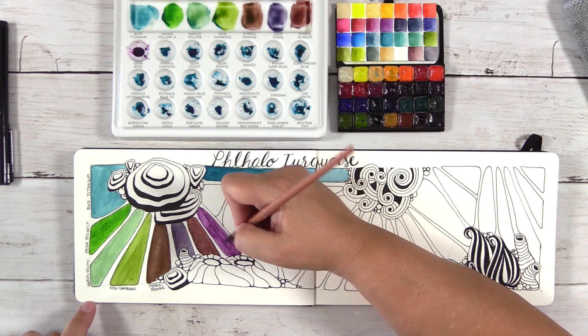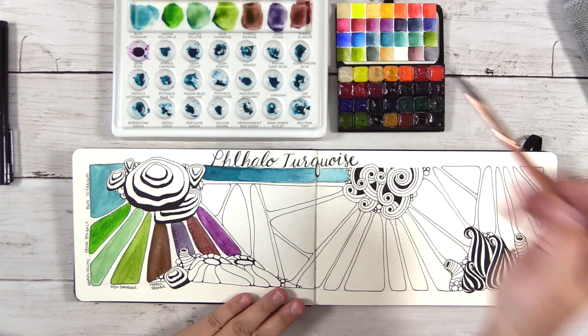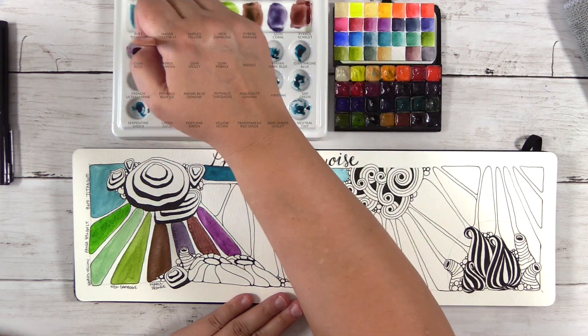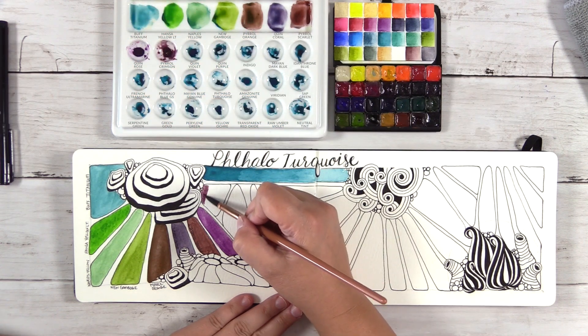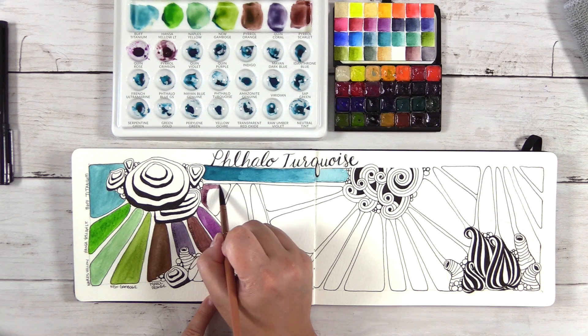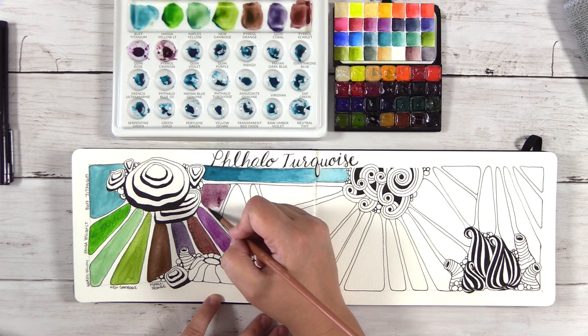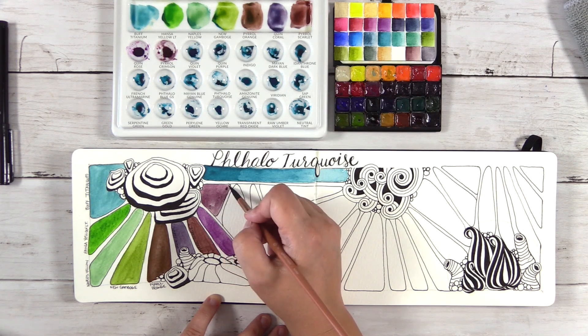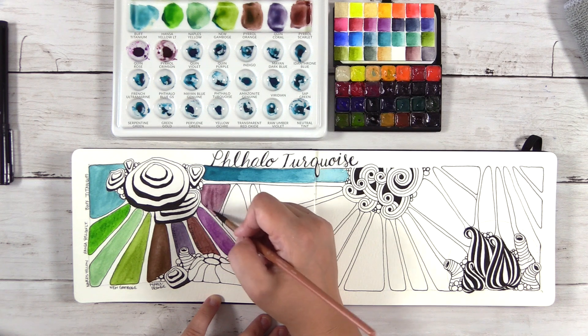This is Quinacridone Rose. One of my viewers asked me recently what my top 12 colors are — I don't know yet because I haven't been using my paints long enough, but I do have a short list of about five colors and Quinacridone Rose is on it. That might be one of the most beautiful mixing colors that there is. I love this paint.